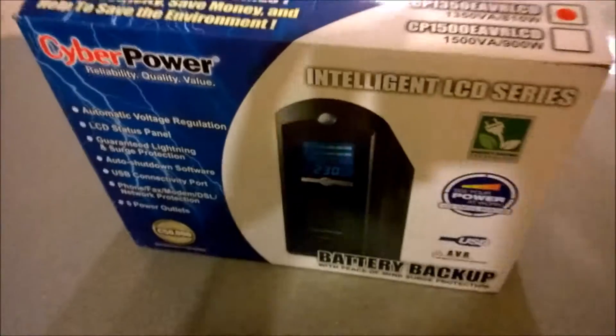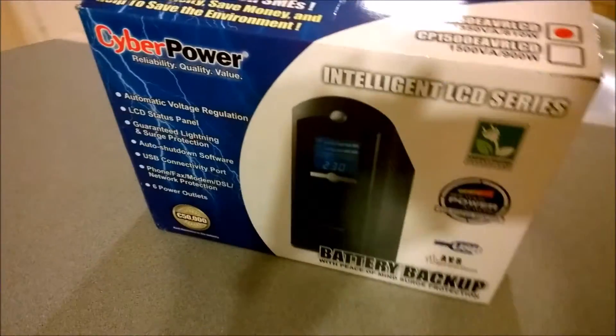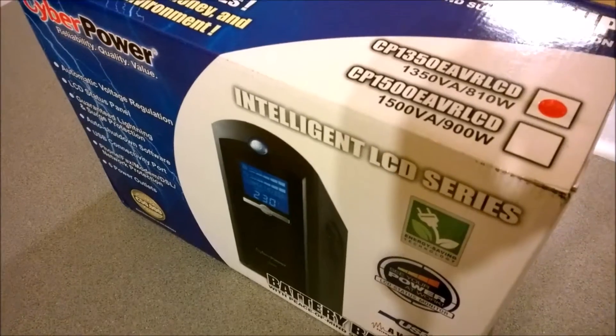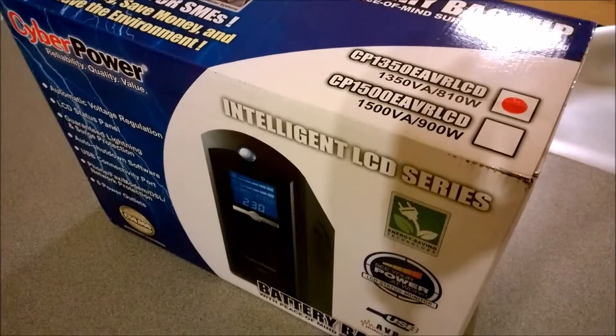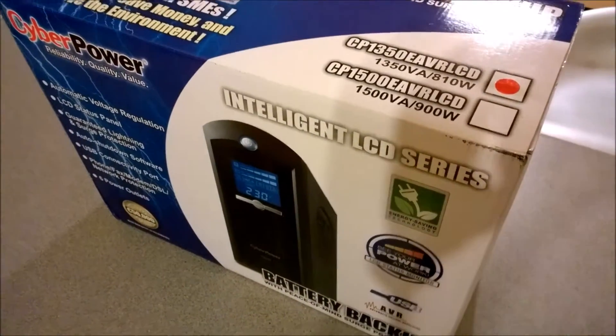My advice for sizing a UPS is they're not easy things to size for, so always go bigger. That way you're going to cover yourself and you're not going to be overloading it, and the less load you put in it the longer run time you get.